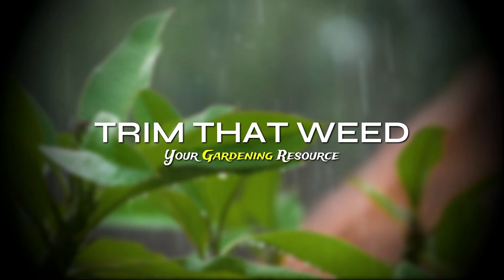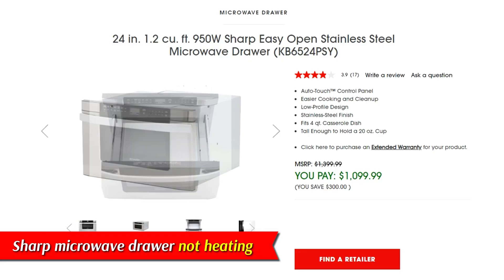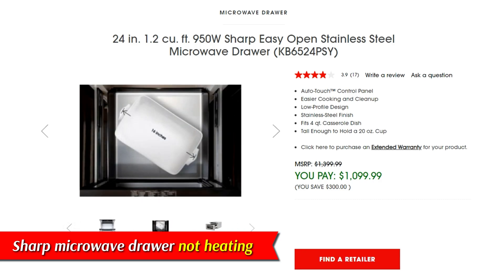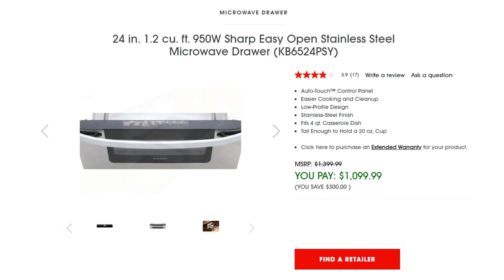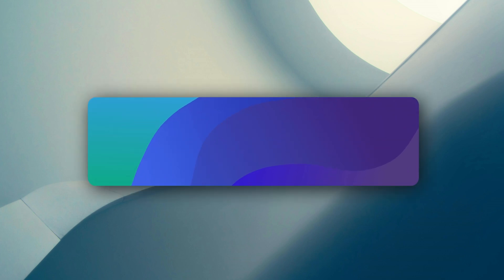Hey guys, this is Scott from Trim That Weed. In today's video, we will be talking about the reasons your Sharp microwave drawer is not heating and how to fix it. Let's get started. Reasons your Sharp microwave drawer is not heating.